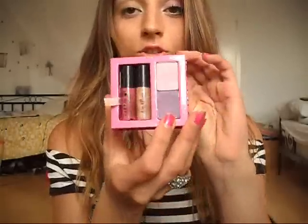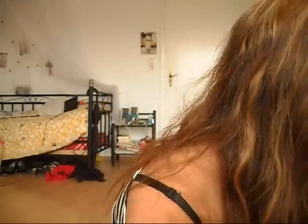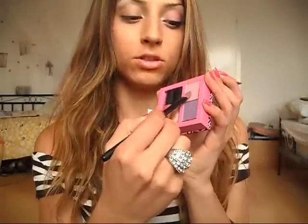I apply it to my inner corner like this, because it makes your eye appear bigger. I'm using my Florence eyeshadow palette — I really love this cute kit. They totally imitated Benefit, but I love the colors. For that I'm using an Art Deco flat brush and tapping into the color.